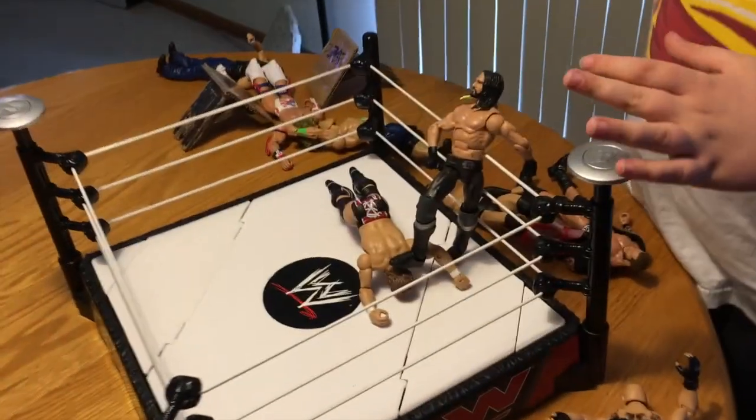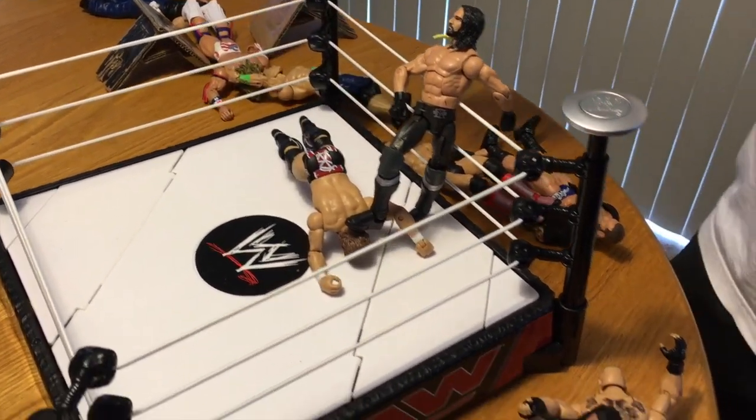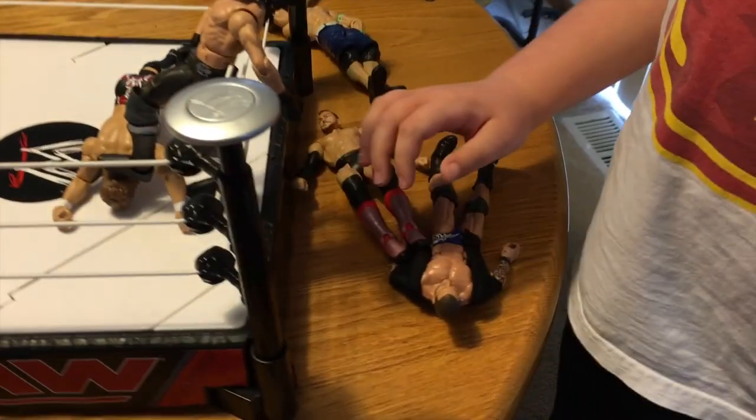We're going to start in the ring — Seth Rollins is doing a curb stomp to Daniel Bryan. And here's Roman doing a calf crusher to Brock, and he's getting ready to tap.